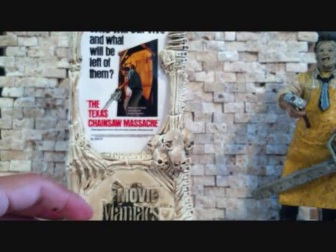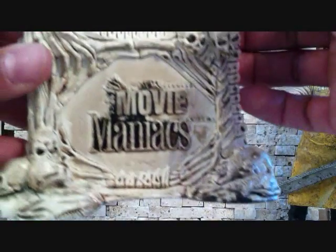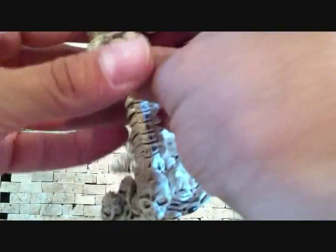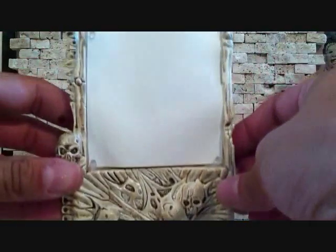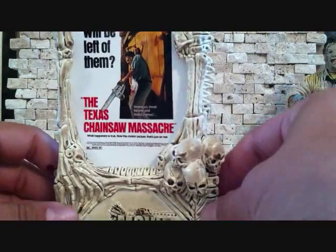The display is cool. This little display stand here is made up of skulls and bones — you can see that. It's very detailed; you got some skulls here, some bones, various bones. It goes all around. Very, very nice. You can see it's made up of bones, everything.